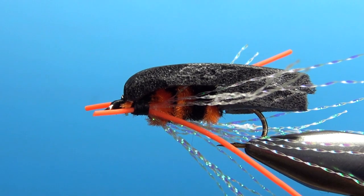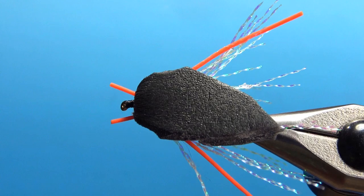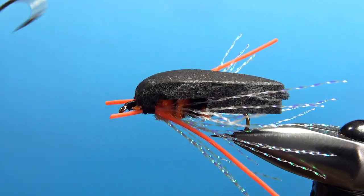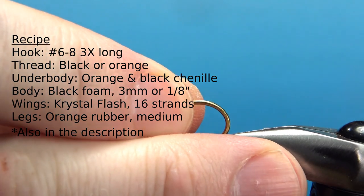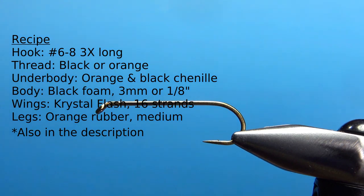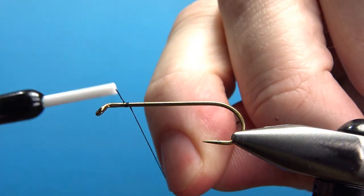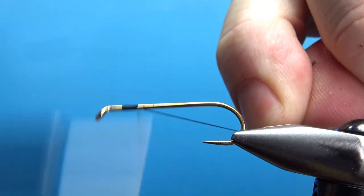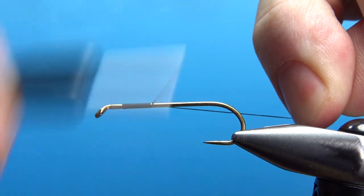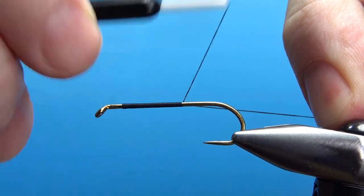So there it is in the vise — the Brood X Cicada, or Brood 10. I'm tying this on a size 6, 3x long streamer hook. Your options are really a 6 or an 8; these are big bugs and you don't want to go much smaller than this. For the thread, you're probably going to want to use some thick stuff, so I've stepped up to a 140 denier. You could even go to a 6-aught, maybe a 3-aught, or a 2/10 denier.